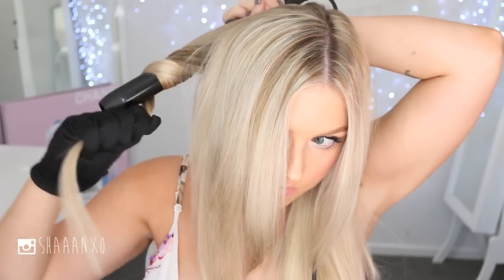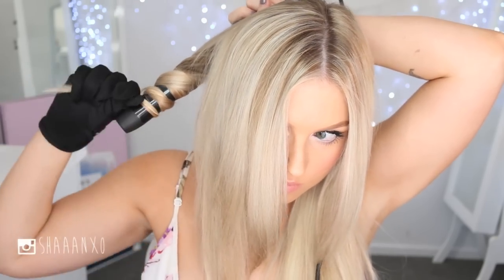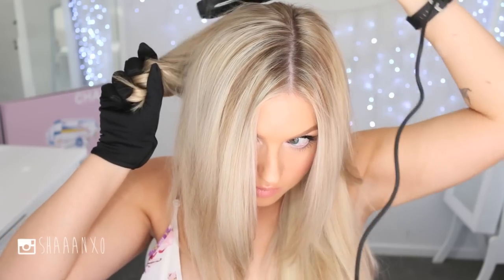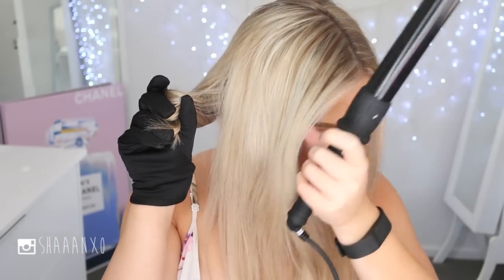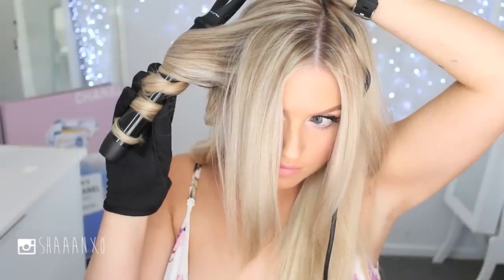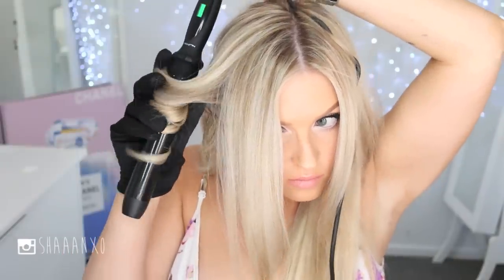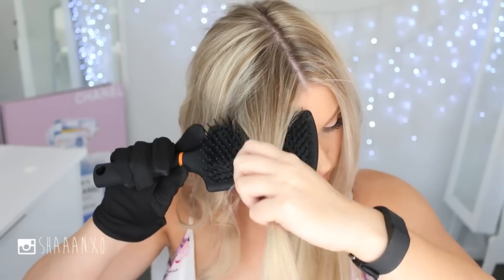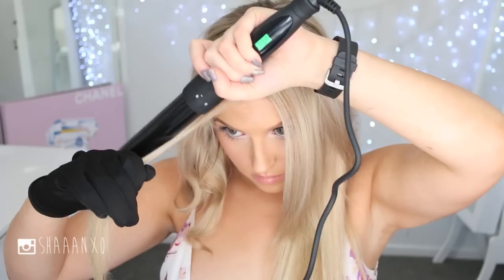With each section I'm curling away from my face — keep that in mind. This look is super easy and really time efficient, it doesn't take long to do your whole head. I love Numi curlers because the curls last forever — I'll curl my hair one day and the next day it looks just as good, so I don't have to use heat every single day, which is damaging.